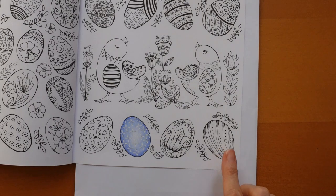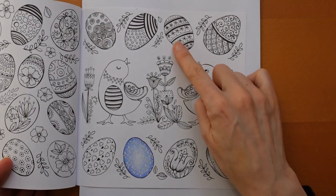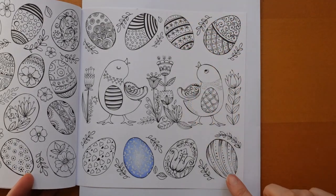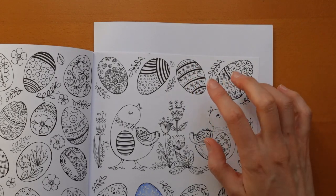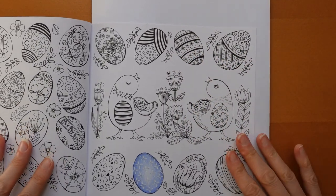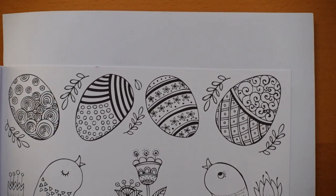I thought I would do a striped one because the technique for a striped one is a little bit different — you're using two colours. We do often get striped eggs; sometimes the stripes are going this way, like on this one, and sometimes they're going the other way. Because most Easter eggs that you see are striped that way — not long ways — I think I'm going to show you that one, as it might be more useful for you.